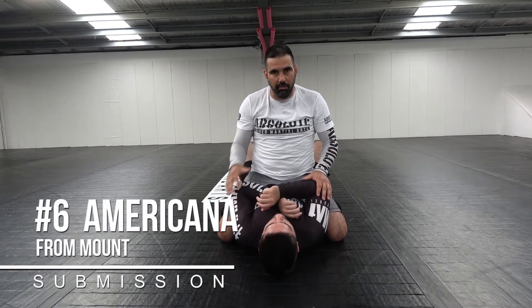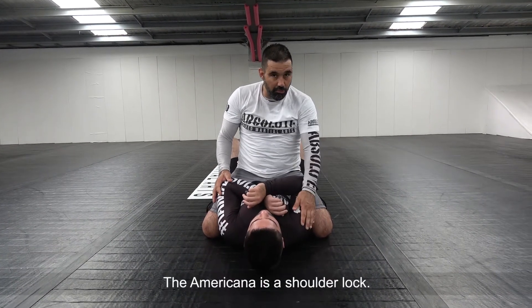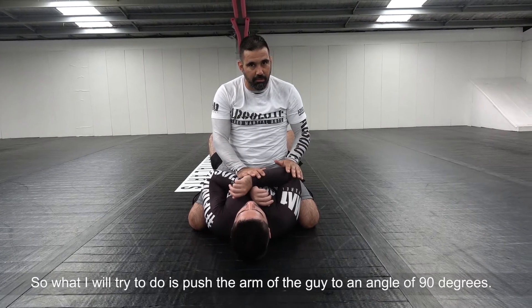There are many ways to submit the guy from mount. One way was the armbar we showed. The second way is going to be the Americana. The Americana is a shoulder lock. The only thing I will try is to push the arm of the guy to an angle of 90 degrees.